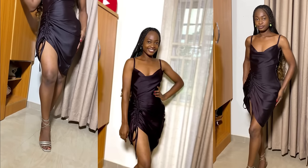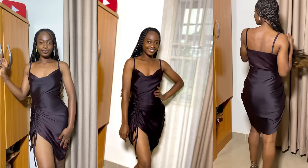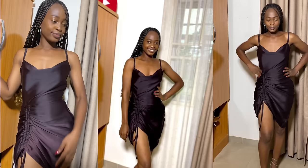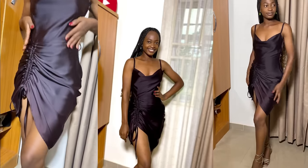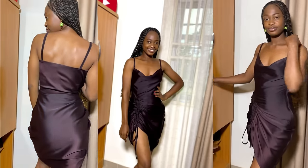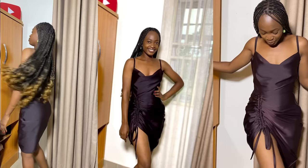Hi guys, welcome back again to my YouTube channel. My name is Osereme. If you're seeing my channel for the first time today, please hit the subscribe button and turn on the notification bell. In today's video I'm going to be sharing with you how I made this simple cowl neck dress with drawstrings on one side. If you're interested in learning how to make it, keep on watching — let's get started.